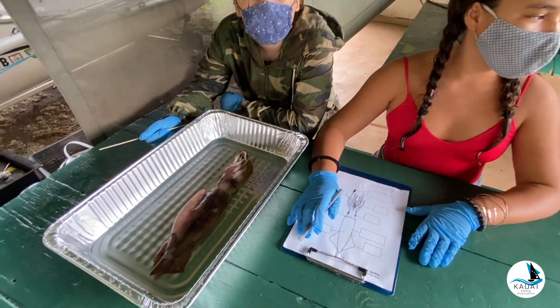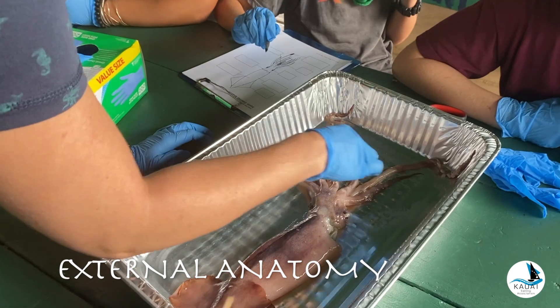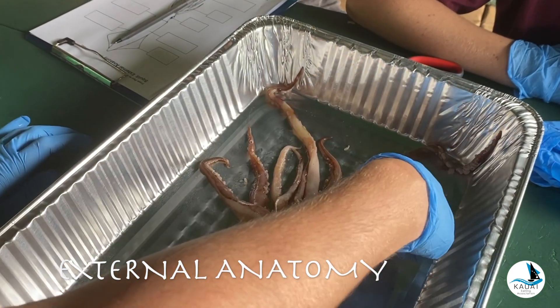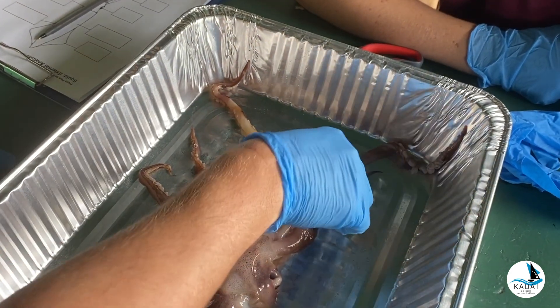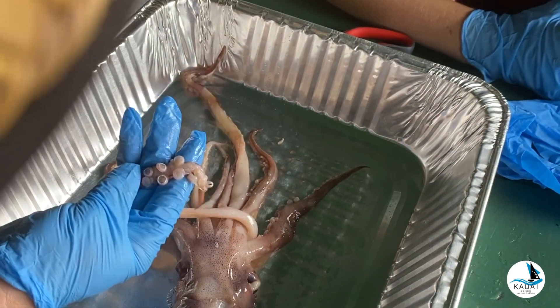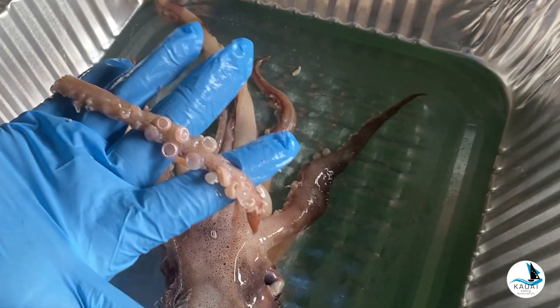What do you guys notice — there are some shorter and some longer ones, right? These are all shorter, and then how many are longer? Two are longer. And what's the difference on the longer ones? They don't have suction cups at the end. Check out these suction cups — they have little rows of teeth all the way around.